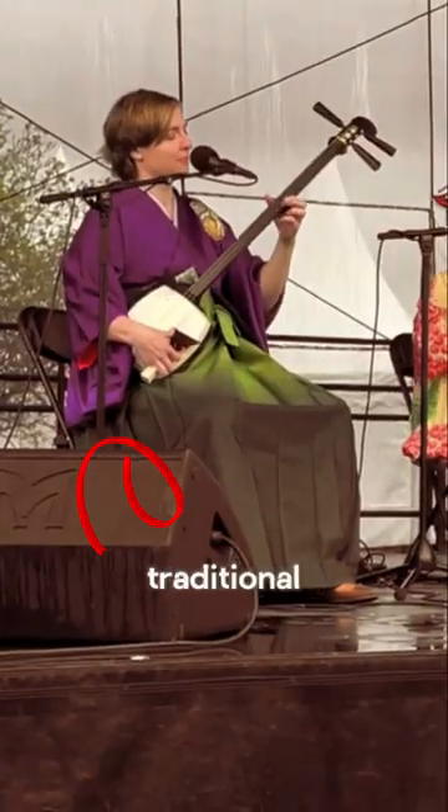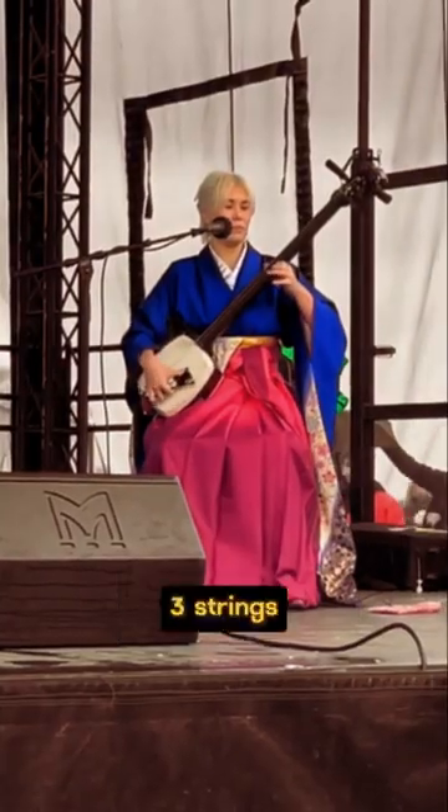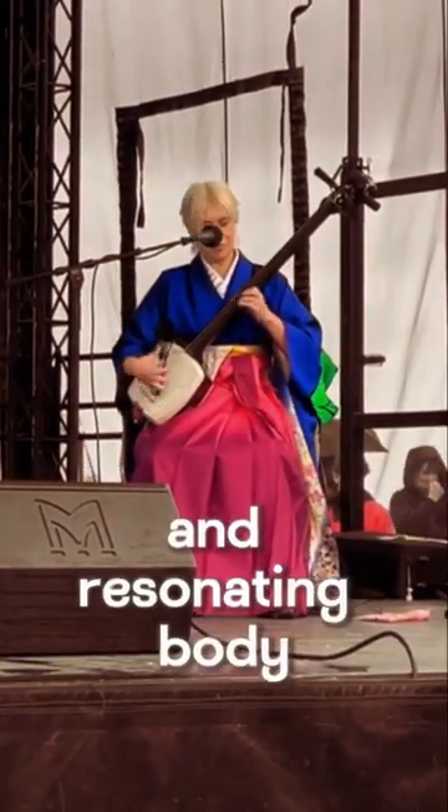Wow, it's just crazy. This is a traditional Japanese musical instrument called shamisen. It has only three strings stretched over a long neck and resonating body.